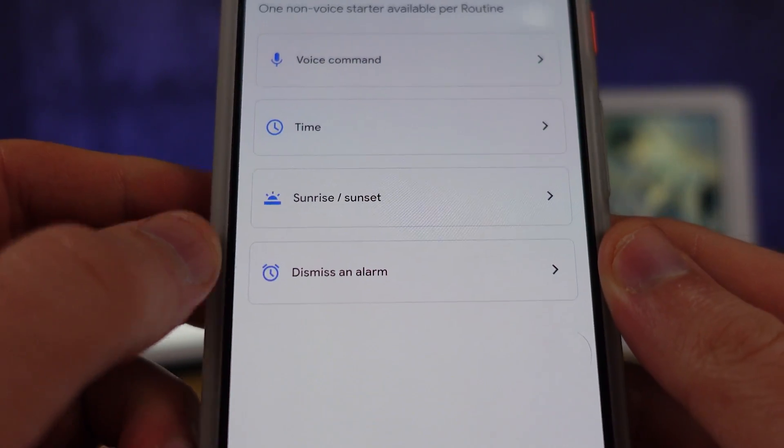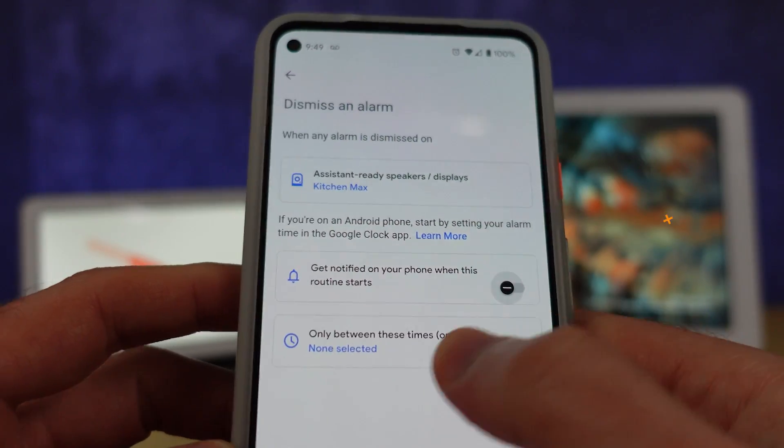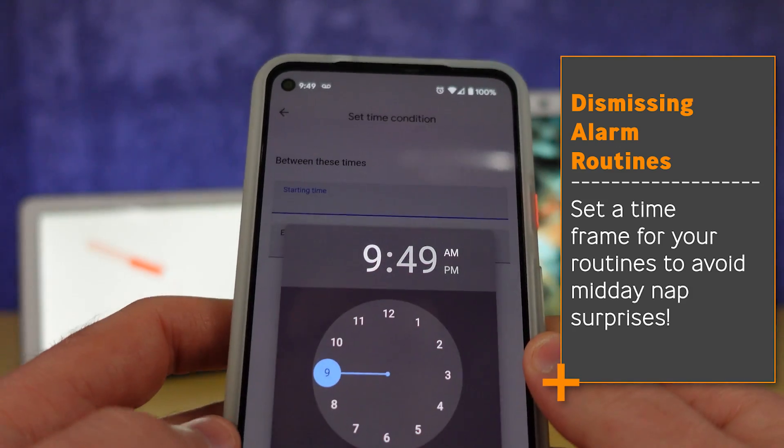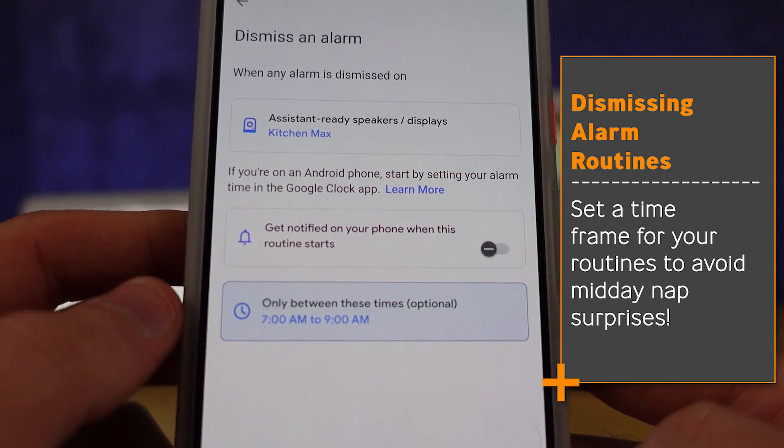Many of you will be using the Google Clock application on your Android phones, but if you don't have an Android phone you can't really trigger those routines. You might already be using the Good Morning routine, which is a base one that Google allows you to set up, but there are some advantages to doing it with this new starter.